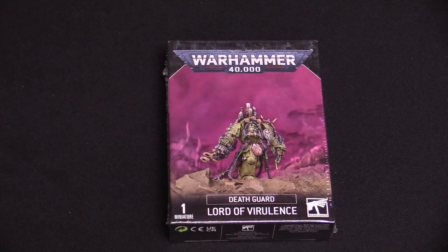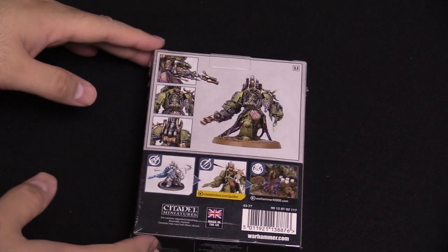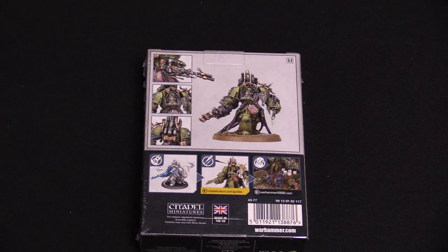Hey everybody, I'm Adam from Bell of Lost Souls and we are back once again with another Warhammer unboxing. Today we have the new Death Guard Lord of Virulence — he's still in the plastic wrap. I'm pretty pumped about this one because it's a new Death Guard character in some fancy Terminator armor. This was teased by Games Workshop a couple of times, and we have him here in the studio.